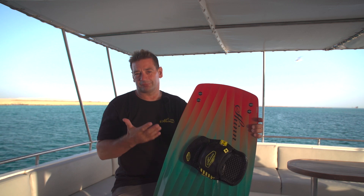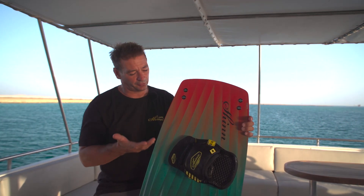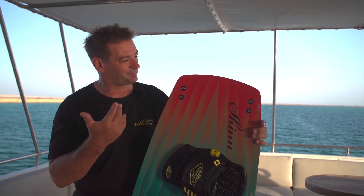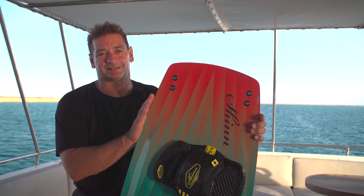It's a lot of fun. It really rides like a standard twin tip, just bigger. If you want to do some light wind twin tip riding, some simple tricks, some jumps, then the Super King Classic Fit is a fantastic option.